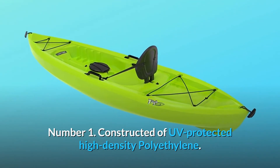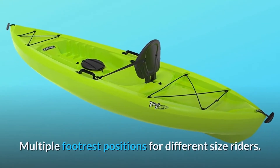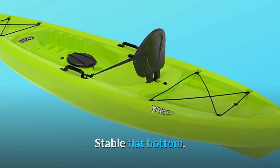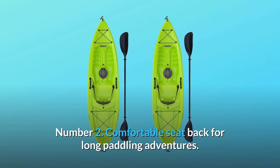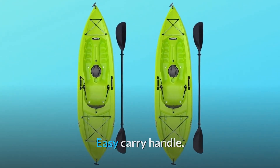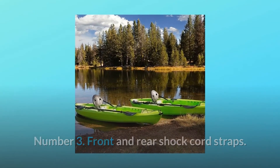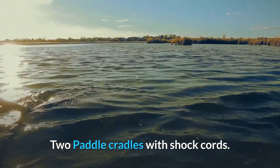Number 1: Constructed of UV-protected high-density polyethylene. Multiple footrest positions for different size riders. Stable flat bottom. Number 2: Comfortable seat back for long paddling adventures. Stable flat bottom. Easy carry handle. Number 3: Front and rear shock cord straps. 6-inch rear storage compartment. Two paddle cradles with shock cords.